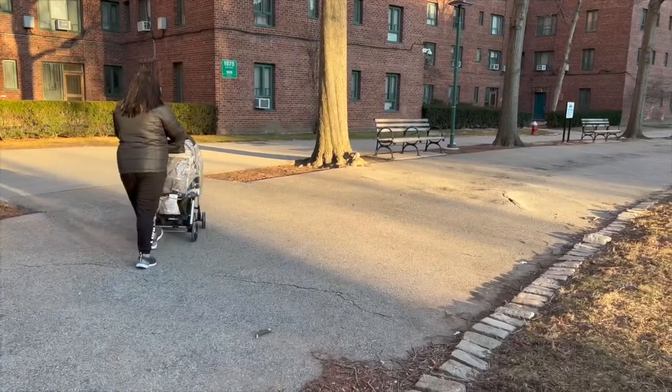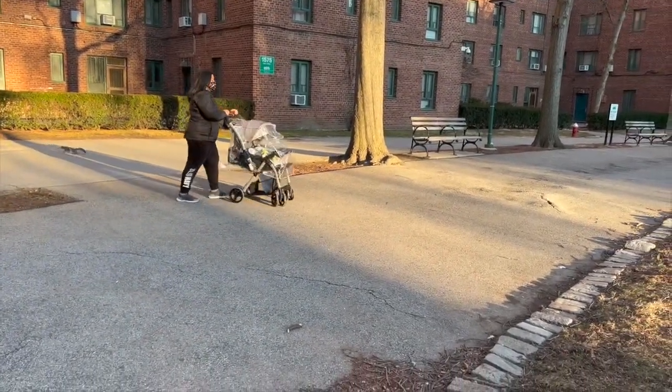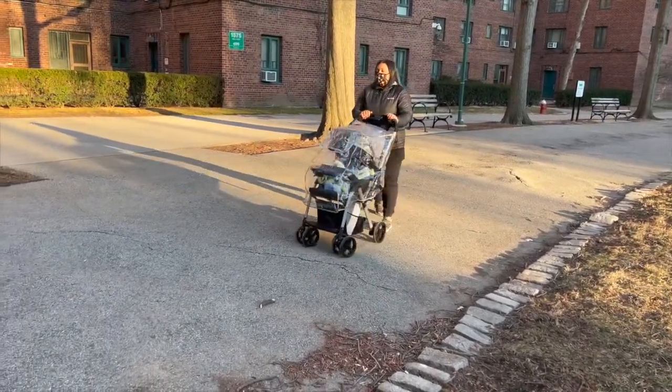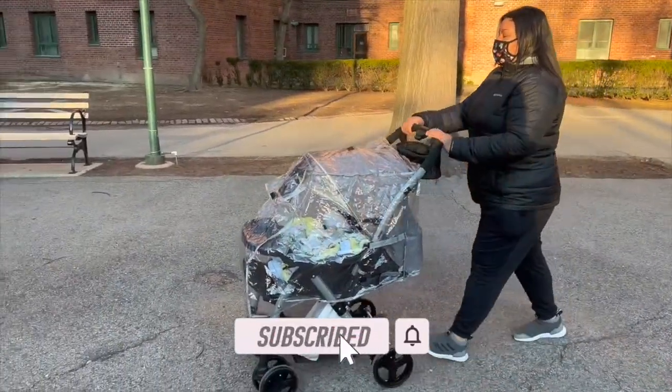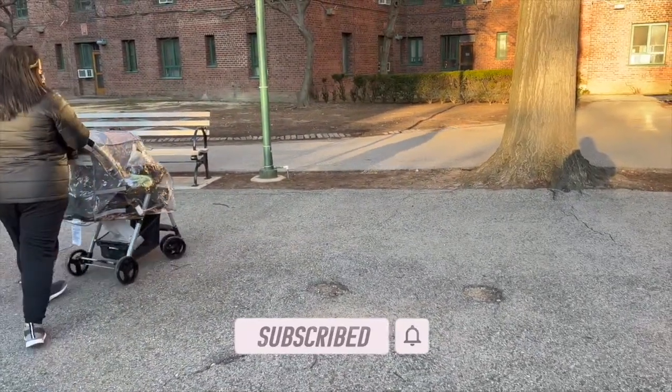Hey guys, welcome back to the channel. I'm Emily and today is a product review of the Jeep by Delta Children Unlimited reversible handle stroller in Gravel Suede. Before we get into the video, don't forget to hit that subscribe button and ring that bell so you're notified of all the latest here at EP Life. Without further ado, let's move on to the assembly.